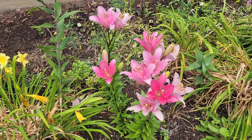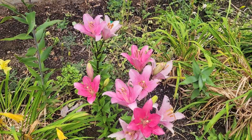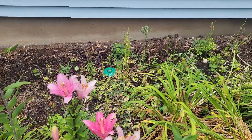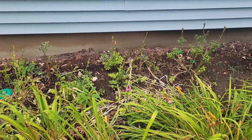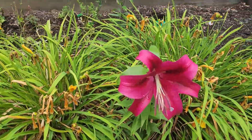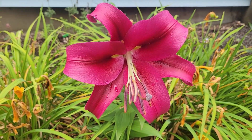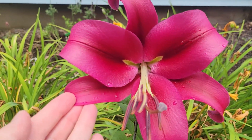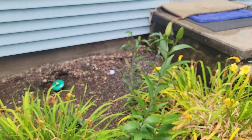Then I have this Asiatic lily that I've had for years. And this spring, I planted ranunculus back here. I'm going to dig those up and save the corms. Here I have some more lilies. This lily is brand new this year. And there'll be some more lilies blooming.